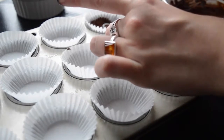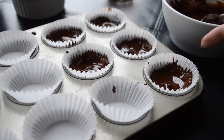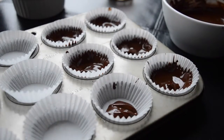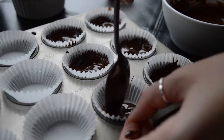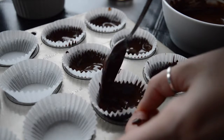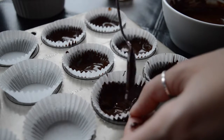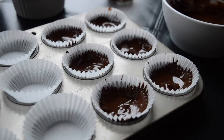Put about a teaspoon or a little bit less of chocolate in the bottom, then push it up around the edges so it can harden and make a little shell rim. It's not just a flat amount of chocolate — you push it up around the sides so the almond butter can sit inside and the chocolate coats the outside. There's no special way to do this; I just used a spoon and pushed it around.